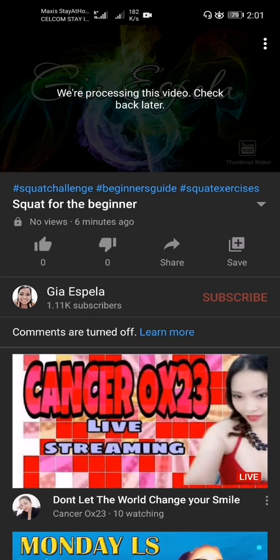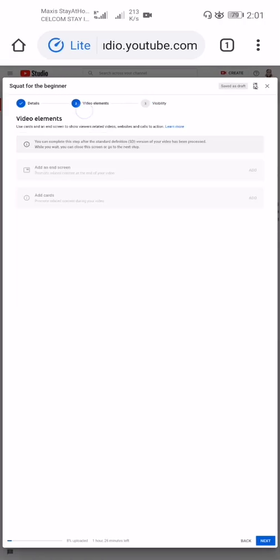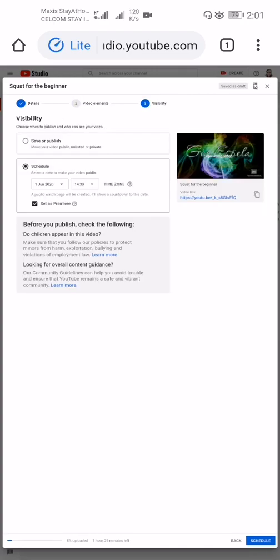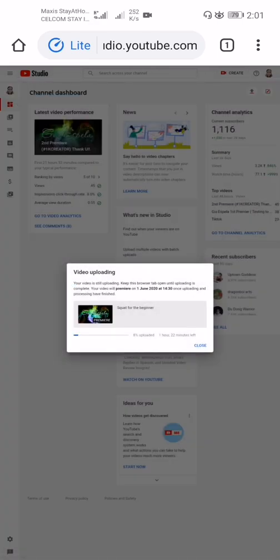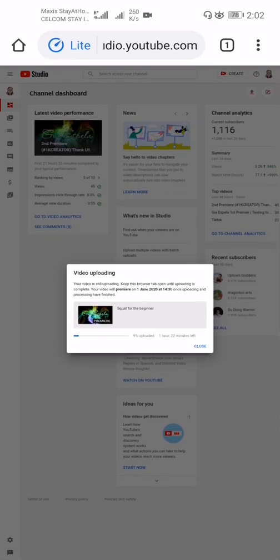Once the video is fully uploaded, you can add Video Elements like cards and end screens. Then press Schedule to finalize. After scheduling, you'll see a confirmation: 'Your video will premiere on June 1, 2020 at 14:30.' Keep the browser tab open until uploading is complete.